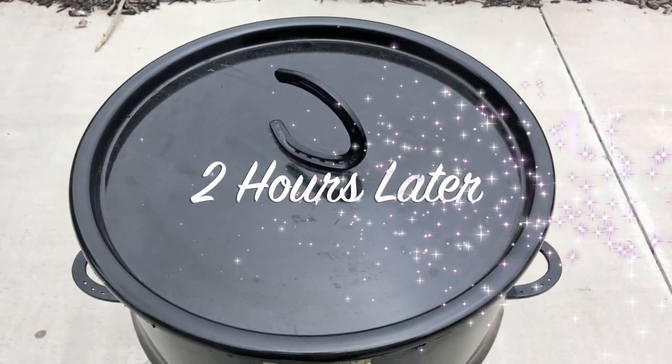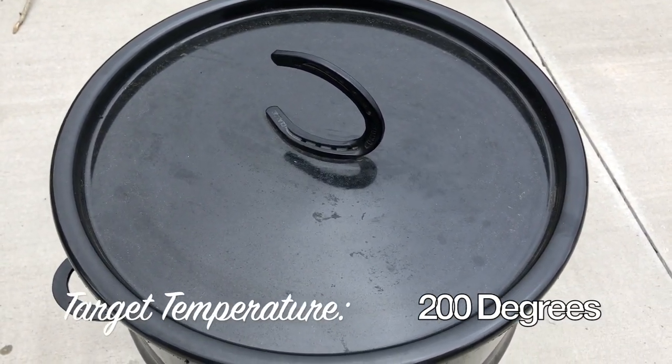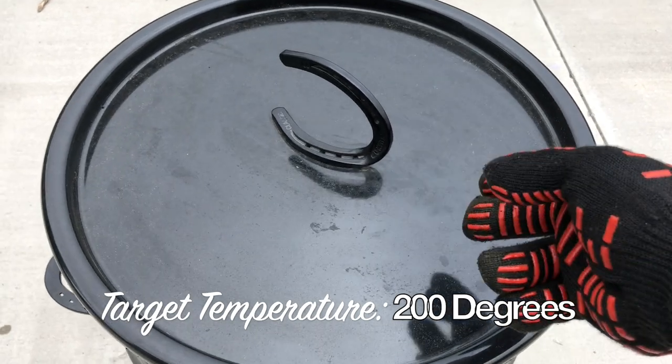It's been a couple of hours and the meat has reached a target temperature of 200 degrees. Now we are going to wrap it with the towel and throw it in a cooler to rest.